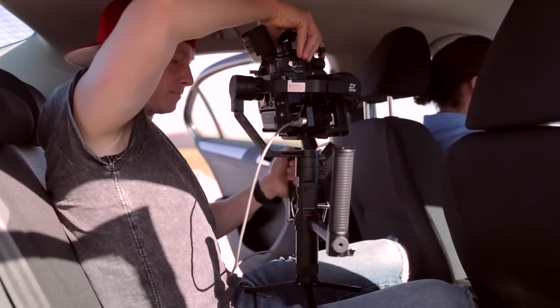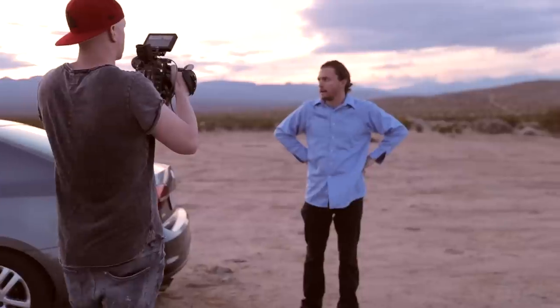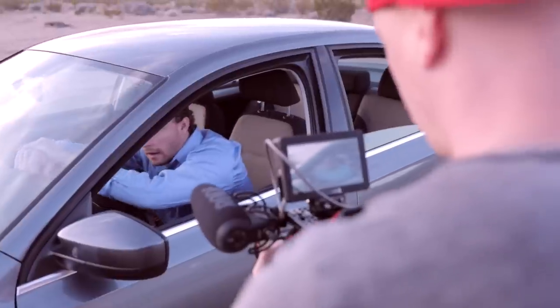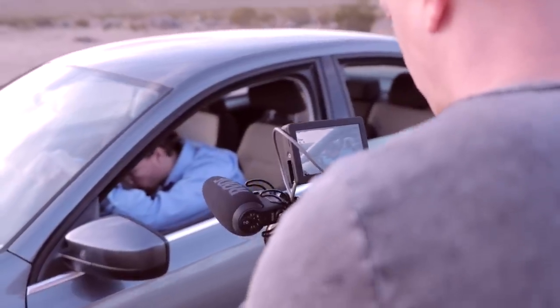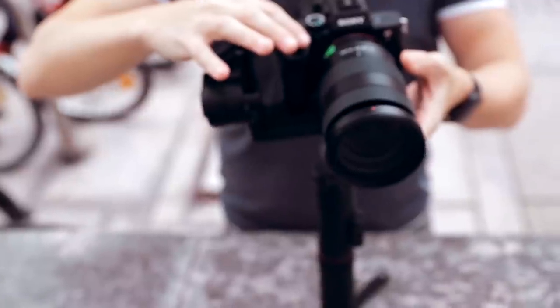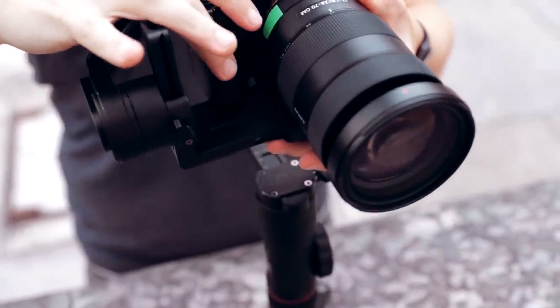Besides the fact that I'm used to shooting with a real cinema camera — so I have internal ND filters, waveforms on my monitor, focus peaking, the ability to put LUTs on top of my log footage so I can see what I'm shooting and how it's supposed to look in the end — because this is still a mirrorless, a small camera, I didn't have all that. But if I don't really think about those facts and just compare it to other cameras in that price category and focus group, I really, really liked it.